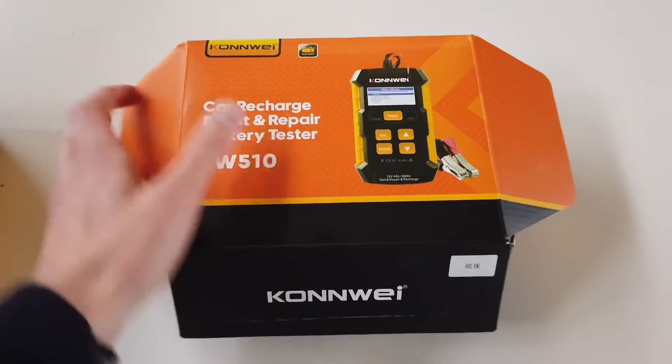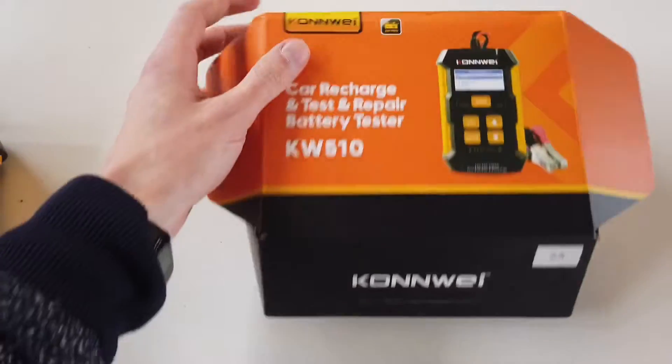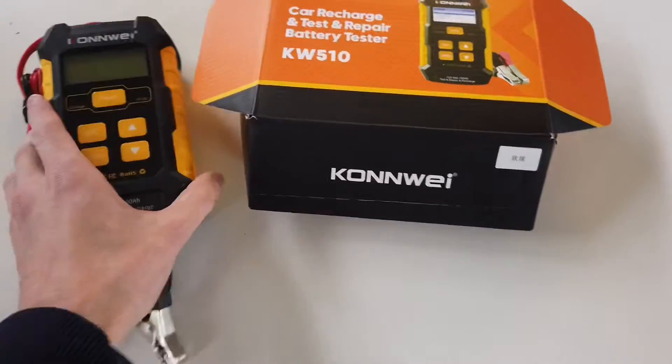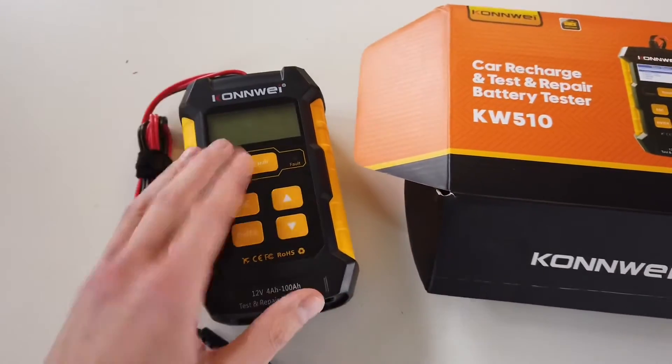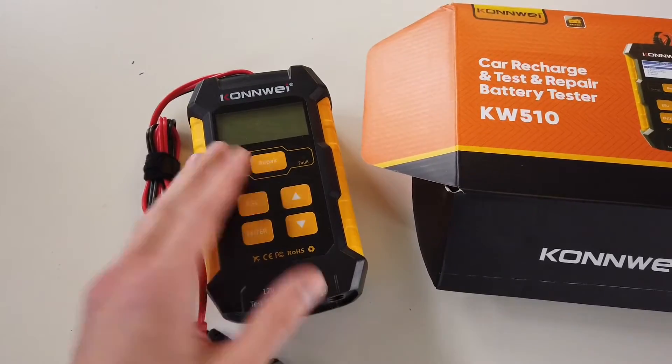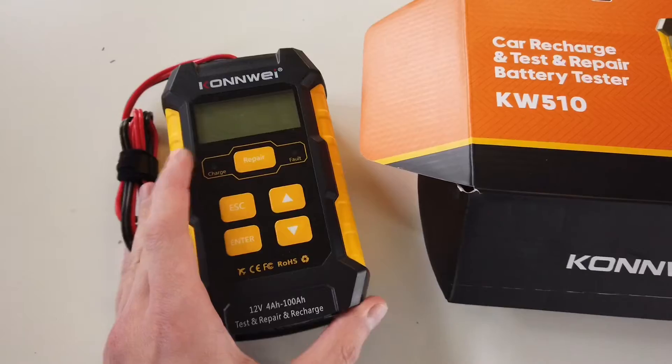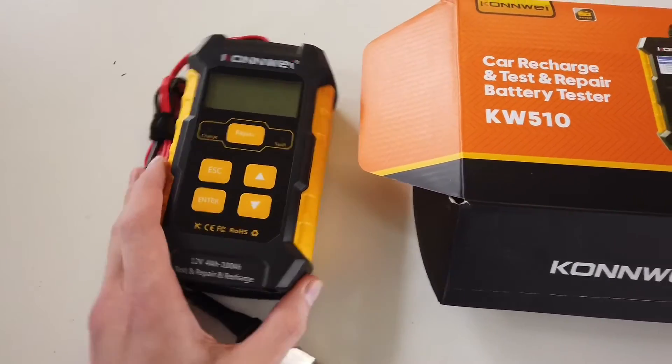Hey guys, today we are testing this. This is a device by Conway called KW510. It's a battery tool to help you diagnose your battery, charge it, and even in some cases fix or improve the performance of your car's battery.